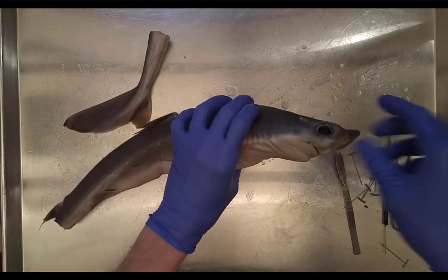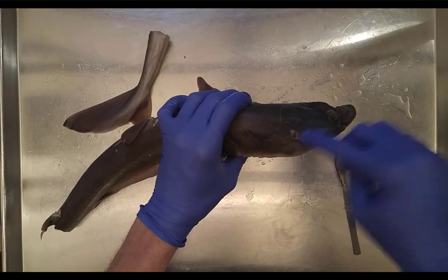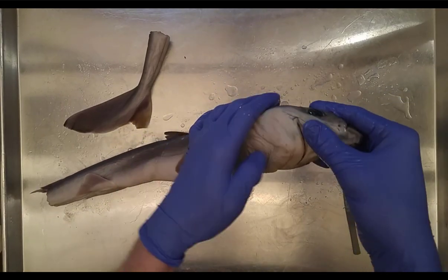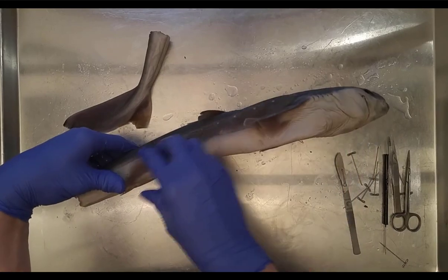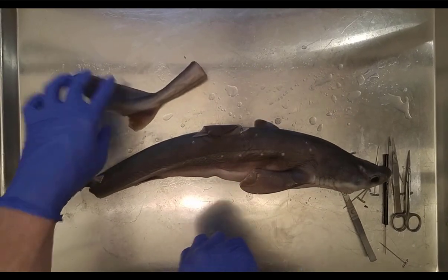To summarize the external features: rostrum, eyes, spiracle, ampullae of Lorenzini, nostrils, eyes, teeth, gills, pectoral fins, pelvic fins, anterior dorsal fin, posterior dorsal fin, and the caudal fin. Make sure you can identify all of these.